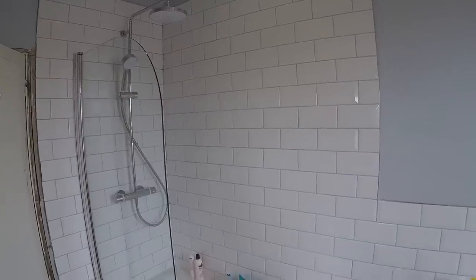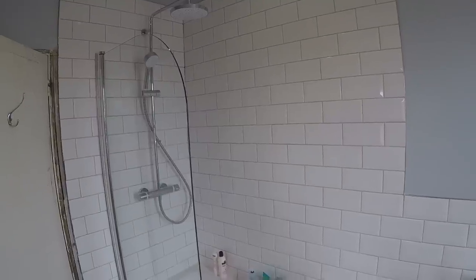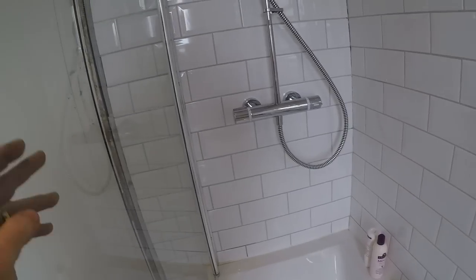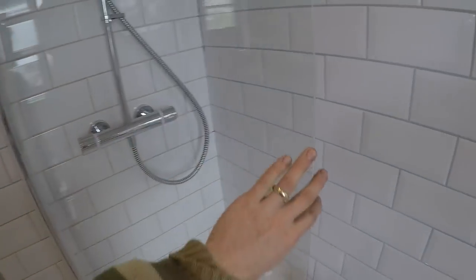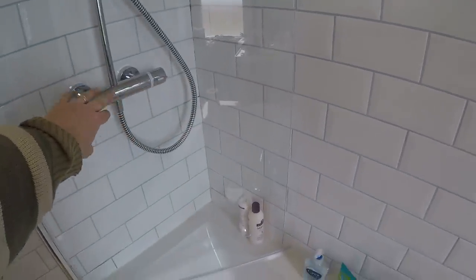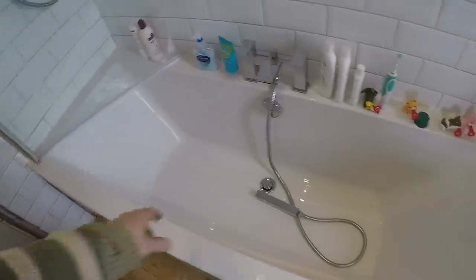So there we go — apart from a couple of beads of silicone that I've got to run, that's pretty much it. The shower's in, up and running, and the shower screen's in. All looks pretty solid, works nicely, closes up pretty much up against that wall so we can use the bath here.